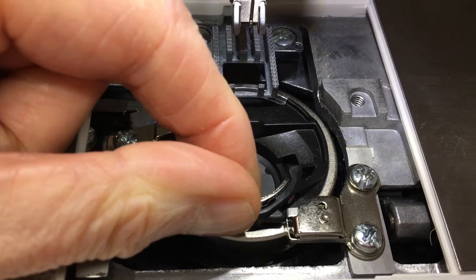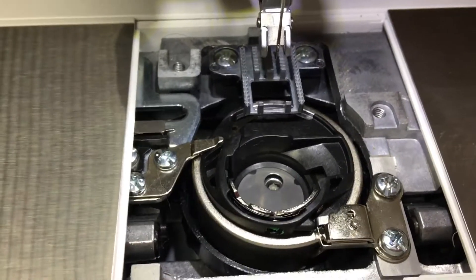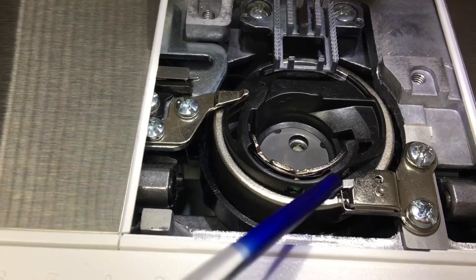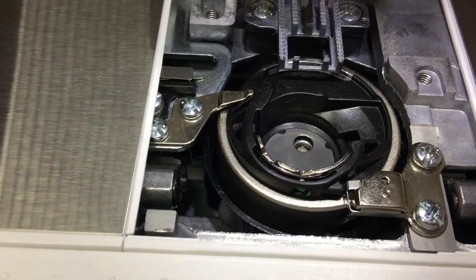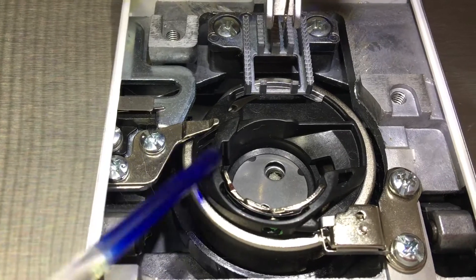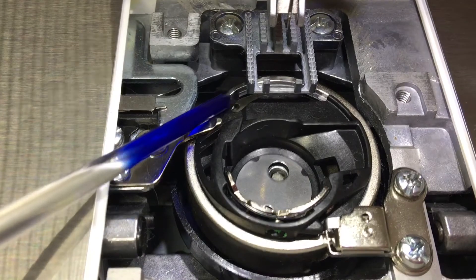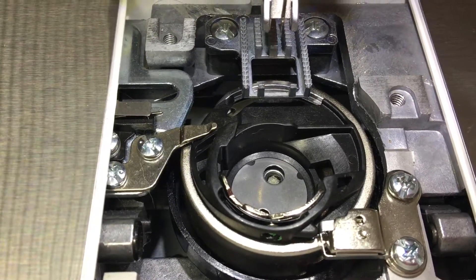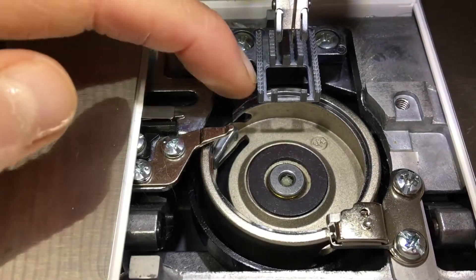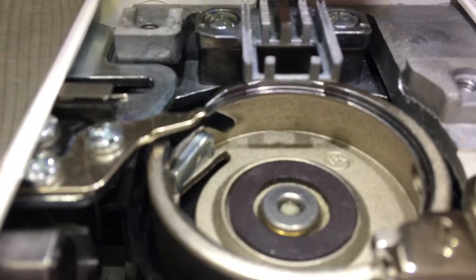If you move that, you can see that metal is a little spring. So when you put the bobbin case back, that black plastic lug has to be up against that little metal spring. This metal tag sits over the bobbin case, and this black point of the bobbin case sits over this metal.